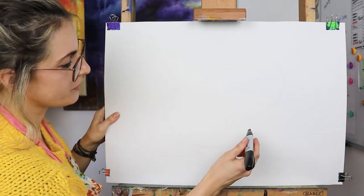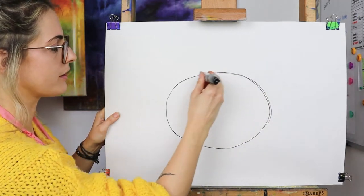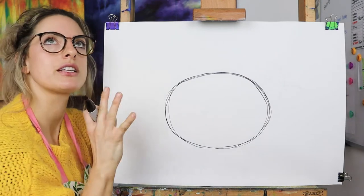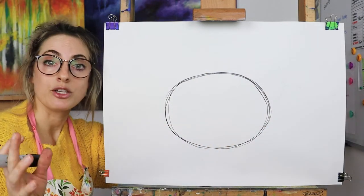We're going to draw a round circle — think jacket potato. Can't go wrong with a jacket potato, can you? I love a jacket potato, especially with cheese. Delicious. So we want a rounded jacket potato shape.